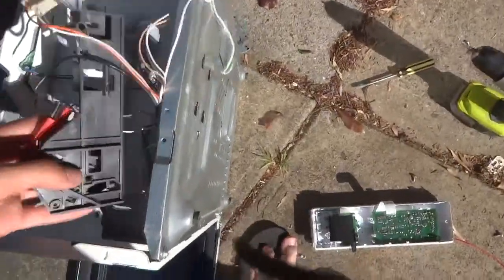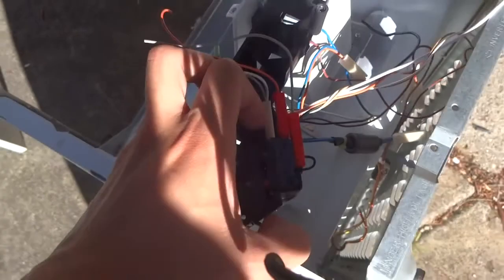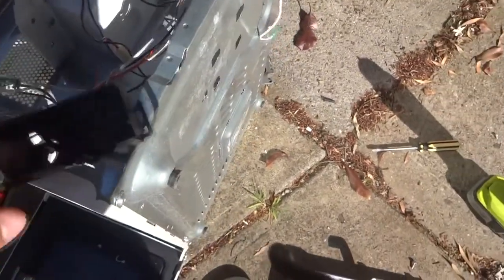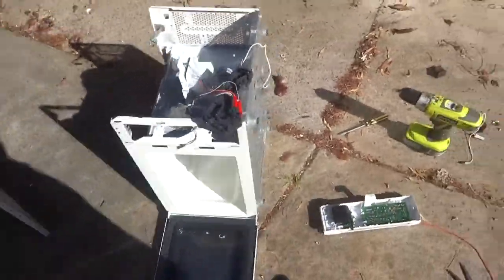The one other thing I've taken out is this assembly for the push button that detects when the microwave door closes. It's got a useful push button in it and I will be salvaging that. The rest of it I'm just going to chuck out.